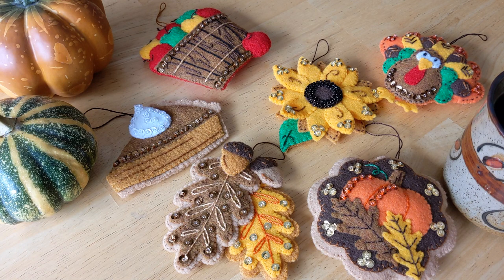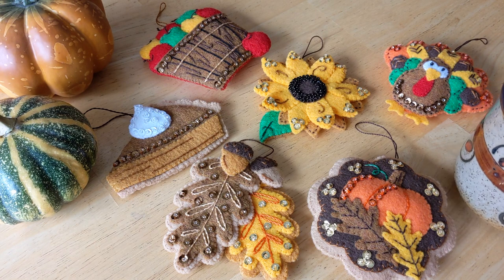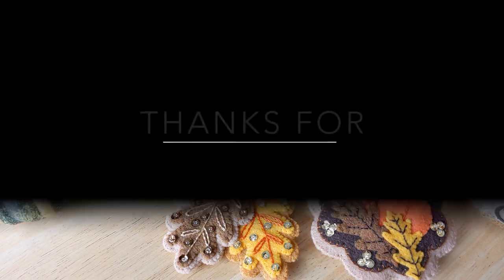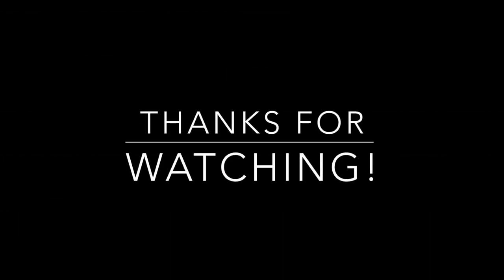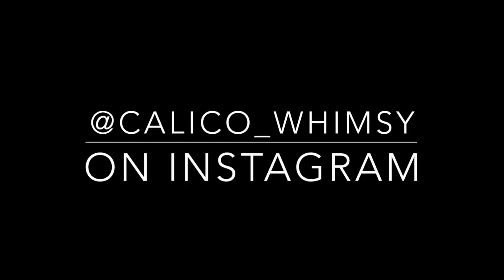Thank you so much for watching — please feel free to leave a comment if you have any questions. I'd be happy to answer as best I can. Until next time, happy crafting!